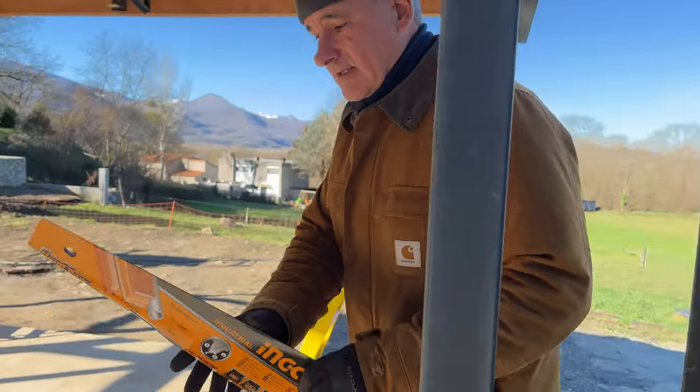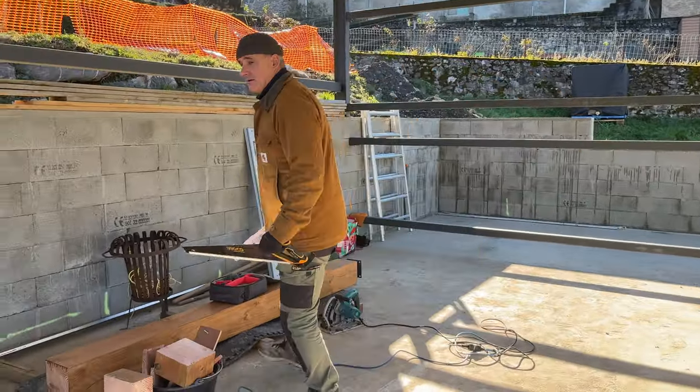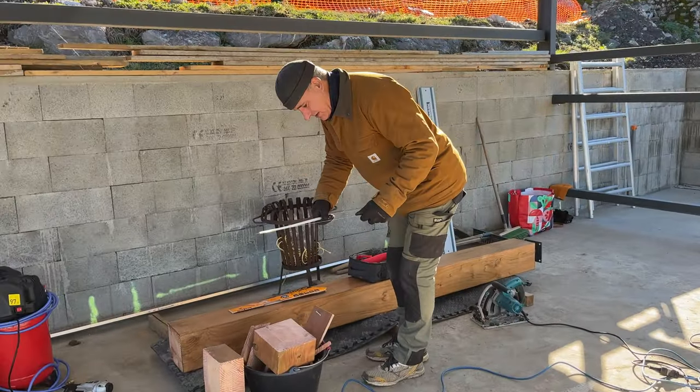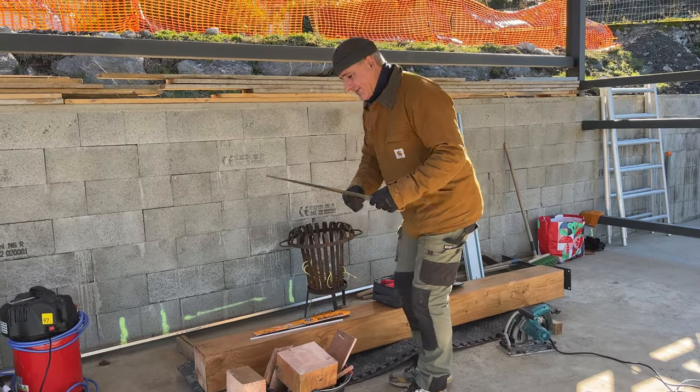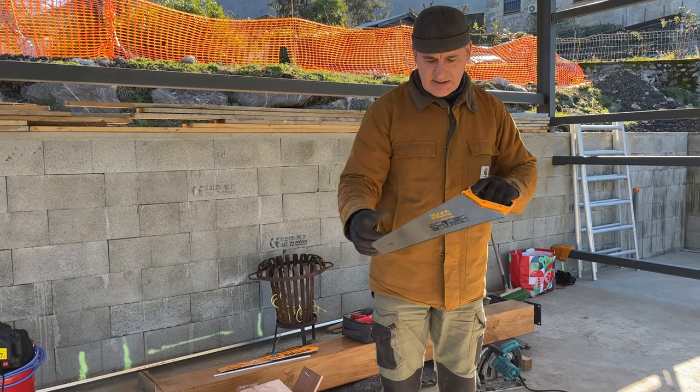Let's see — this should work all right. They're so cheap — ridiculous, really, for what they are. The years I used to watch dads sharpen up all these saws and now they just throw them away. It's so different.